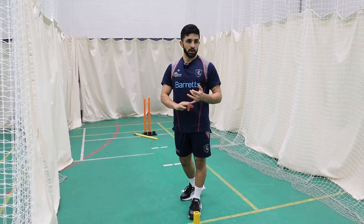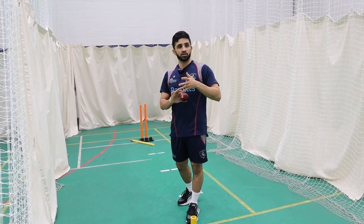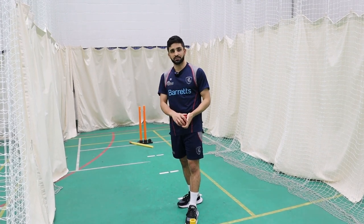Maintaining flight and shape also allows him to bowl with more effect. If he puts enough revs on the ball, it gives him that drift as well — making the target area much bigger overall.